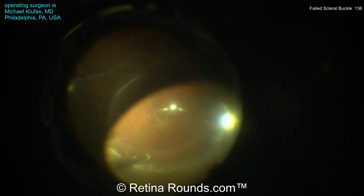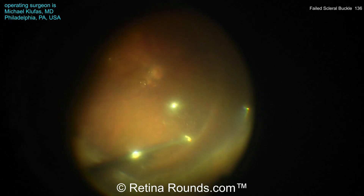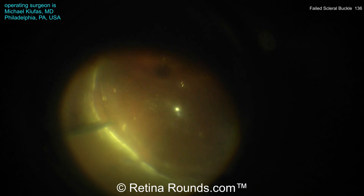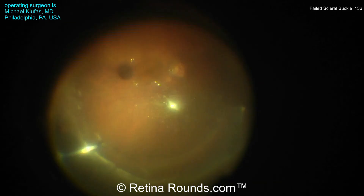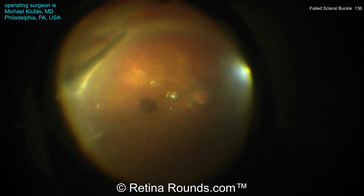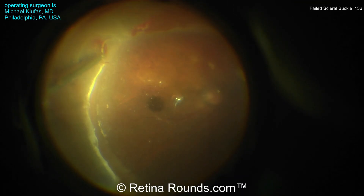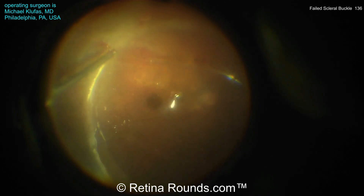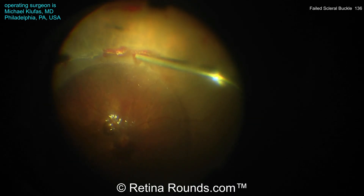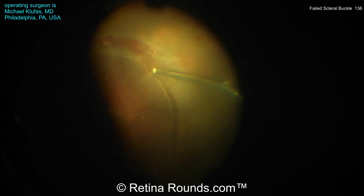Now you can see some additional vitreous shaving being performed 360 degrees. You can see the buckle contour here, which looks to be well positioned — it looks like it's circumferentially supporting the posterior extent of the vitreous base. You can see some hemorrhage is present proximal to some areas of lattice degeneration as well as a more anteriorly located retinal break. And in this phacic eye, you can see he's switching between two hands to thoroughly trim back the vitreous right at the posterior margin of the vitreous base.